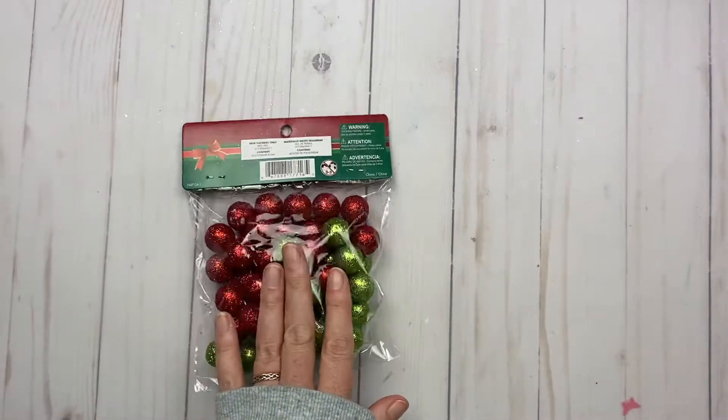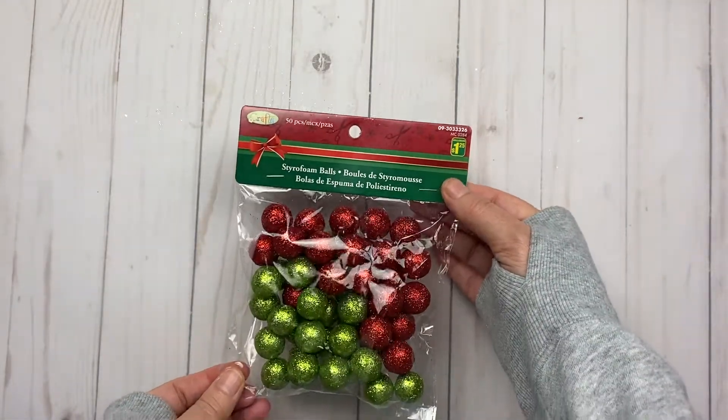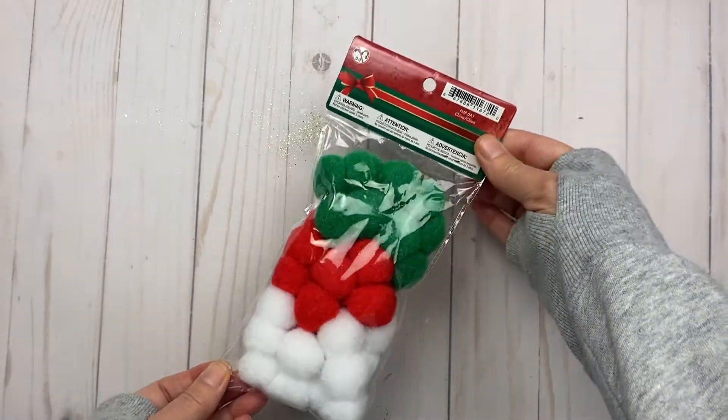I picked up some styrofoam balls — this was the only package left and it's red and green. I was the only one left in that color. Then I got these green, red, and white pom-poms.